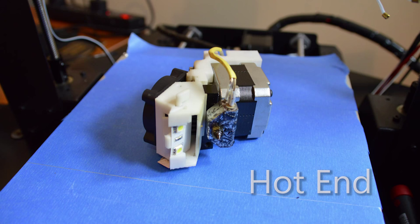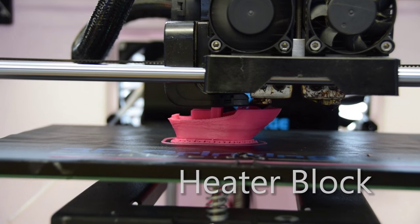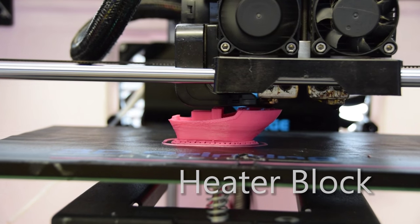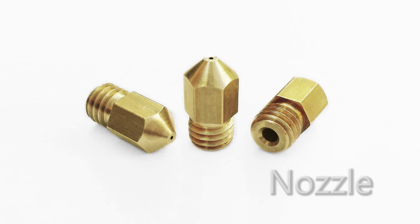But what do they all mean? Hotend. This is the business end of your FDM 3D printer, where the molten plastic is extruded out and laid down onto your print bed. A hotend has a heater block — usually an aluminium block with a high current resistor and a sensor to regulate the temperature — and your nozzle, which has a tiny hole in the end for plastic to come out in a controlled manner.